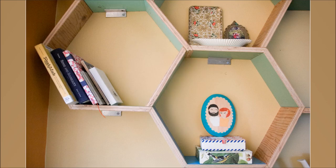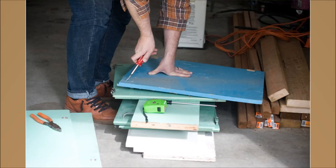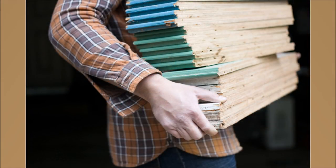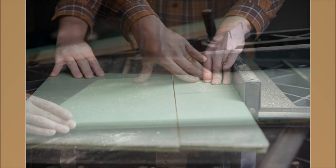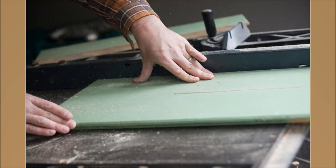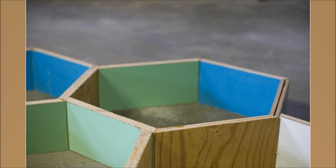21. DIY Honeycomb Shelves. Use a bunch of different old cabinet doors painted in different colors. Set a miter saw to 30 degrees and start cutting hexagon sides — keep doing that until you have 60 pieces if you're doing 10 hexagons with 6-inch depths. Glue, nail, and clamp the sides together, but be sure to pre-drill holes before you start nailing. Screw them together as honeycombs.